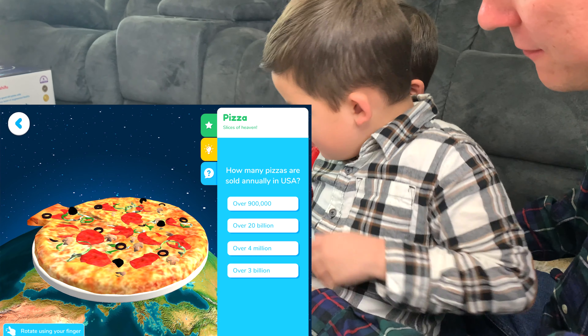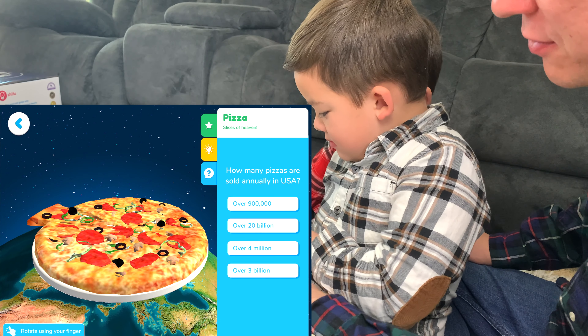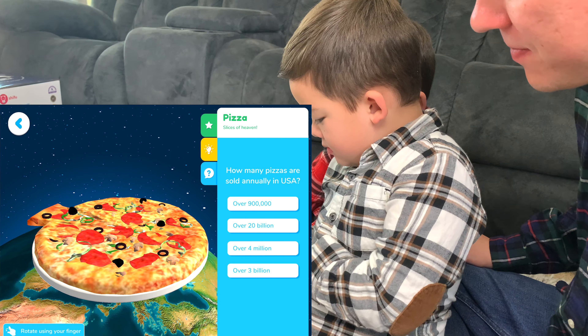Tap on the question icon to take a small quiz about what you've explored. How many pizzas are sold in the U.S. every year? Is it 900,000, 20 billion, 4 million, or 3 billion? I'll say 3 billion. Good job!